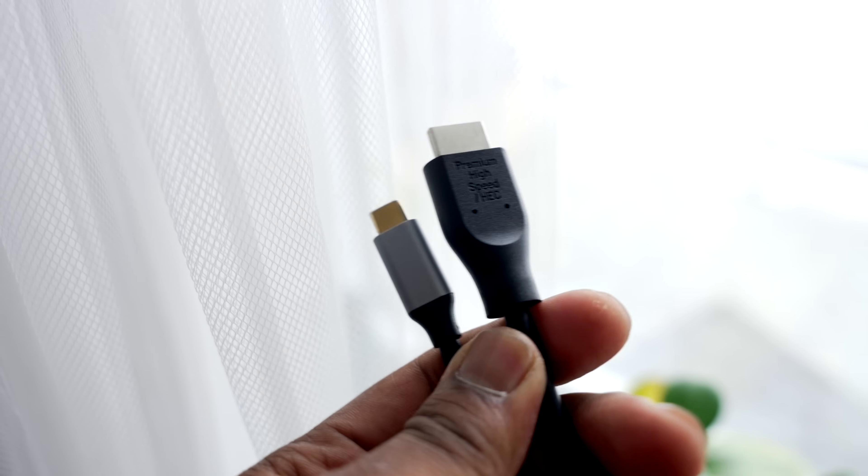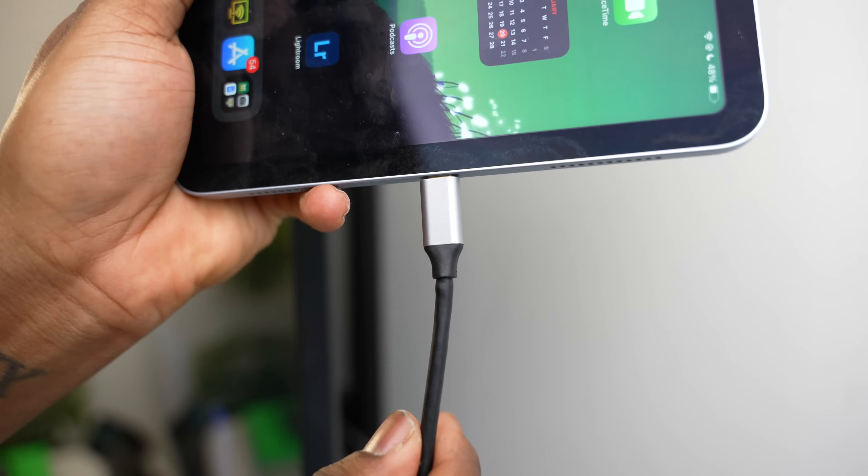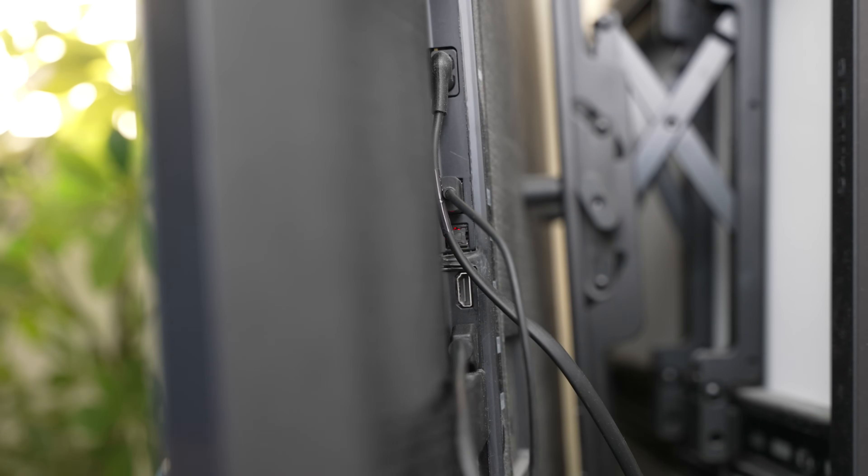To connect, make sure you choose the right adapter. If you have an iPad with Lightning, use the Lightning to HDMI adapter. My iPad supports USB-C, so I use the USB-C to HDMI adapter. Next, plug one end into the adapter and the other end into your Samsung TV's HDMI port.